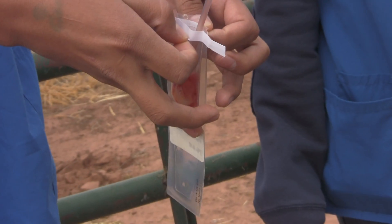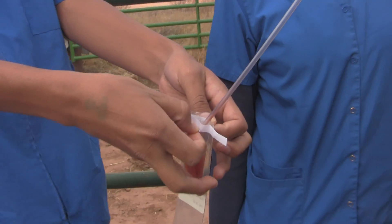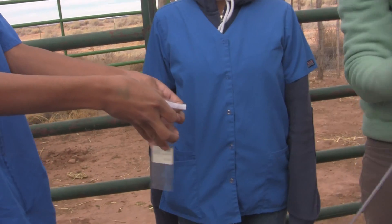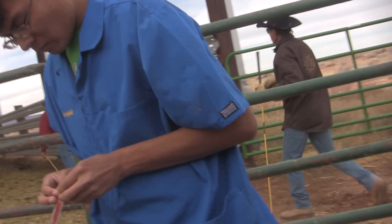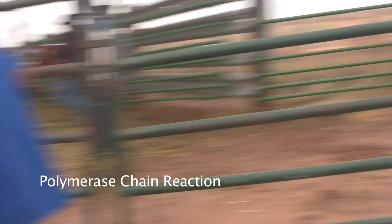Now we're introducing the sample into the pouch. The pouch is full of nutrients to keep the cells alive until they're able to be tested at the lab. Once at the lab, our lab here in New Mexico uses a real-time PCR. PCR stands for polymerase chain reaction — it's a way to multiply the DNA of the organism. If the organism is present, they will find it using PCR. It's a very accurate and sensitive test.